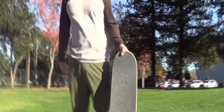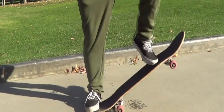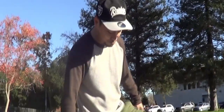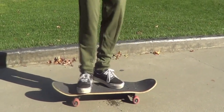Alright guys, so today we're gonna show you how to do a kickflip — very easy move. All you gotta do is pop it, and then you flick it, just like that. And then you catch it with this, and then you do it. Should be pretty easy.